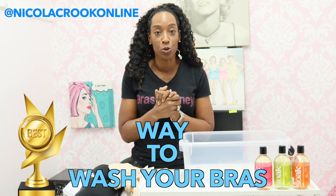Hello and welcome. Thank you for tuning in. So in today's video, I am going to be showing you the best way to wash your bras.